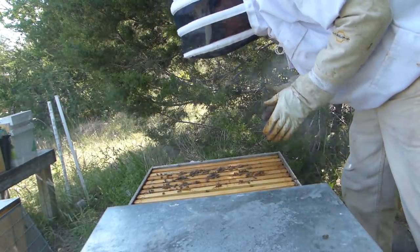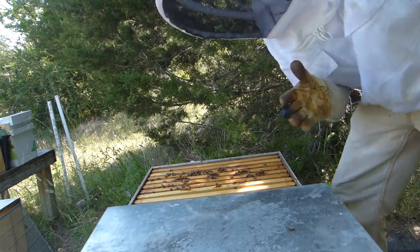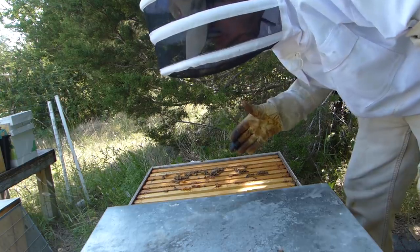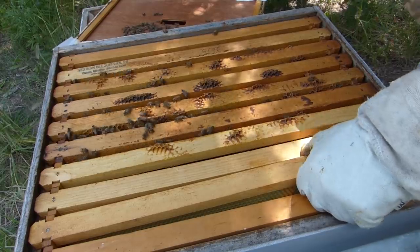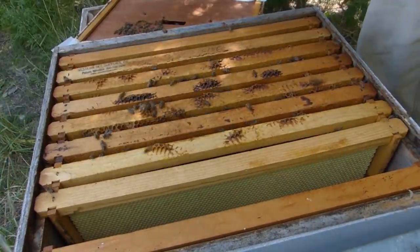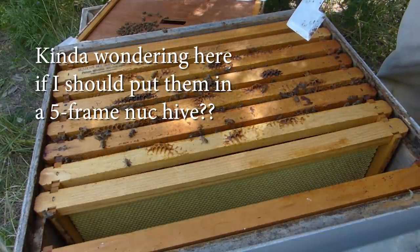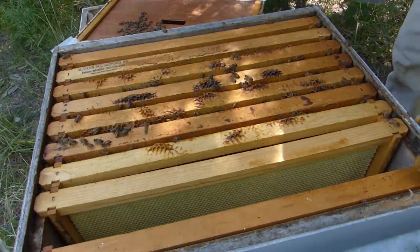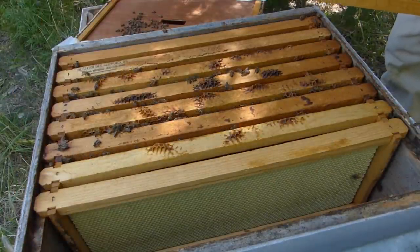They haven't really built out a whole lot, so I'll probably be replacing — this time for real — probably be replacing some of the frames. They're still clustered up on a small amount of frames, so they must still be building. The towels in the bottom are not really chewed up too much.